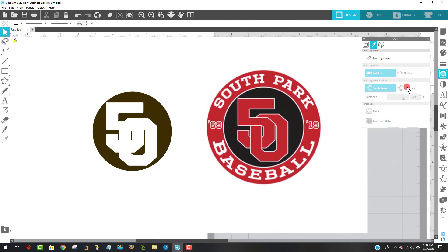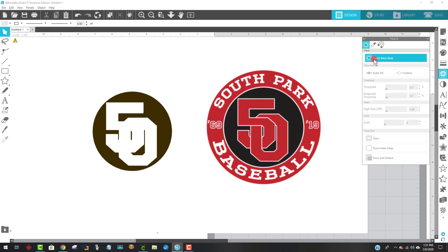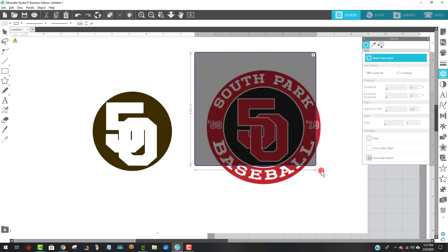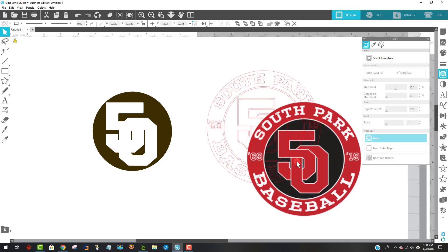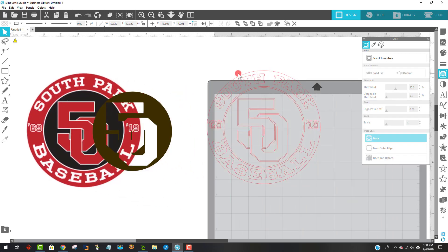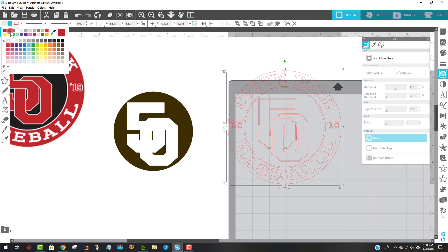I'm going to trace this now. I'm going to come to the trace tool again up on the upper right-hand corner, click on that, and I'm just going to select the trace area like this. Because what I want to do is get rid of that little white box that was around there. So I'm just going to say trace, and that's going to give me just this. So now what I'm going to do is take this and change its color to red.